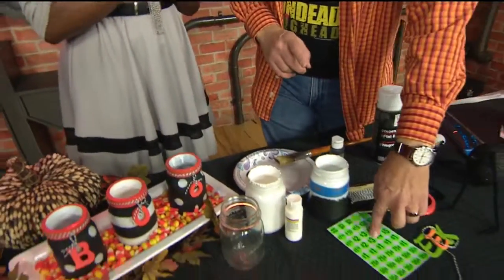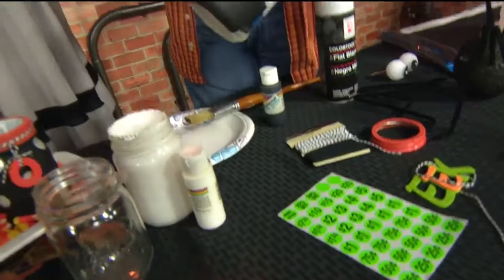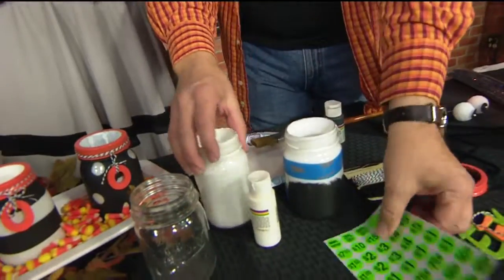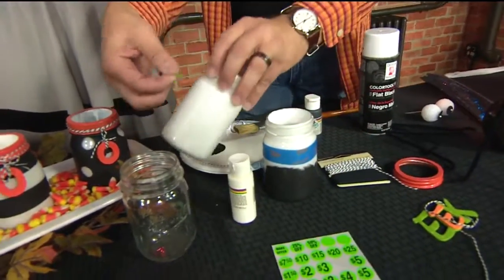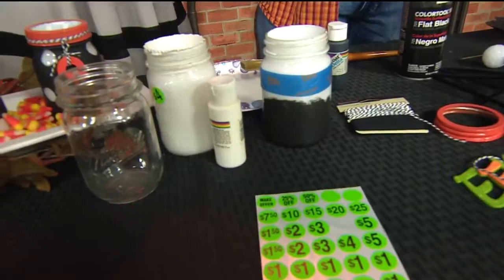Then came the fun part where I took stickers — I got garage sale stickers from the dollar store, perfect circles. And then some painter's tape for my stripes. I made my stripes, I made my polka dots, and you just slapped some of these things on there wherever you want. I turned it over on the chopsticks that way it didn't stick to my newspaper — paint will stick and dry, and then we take it off.